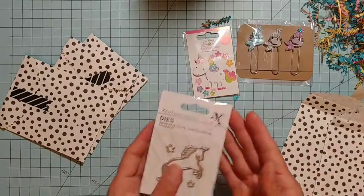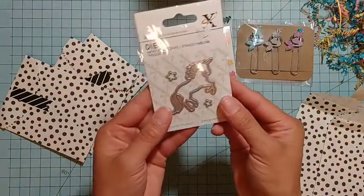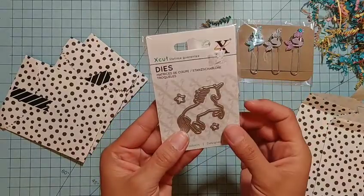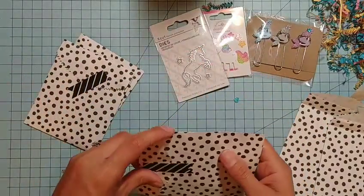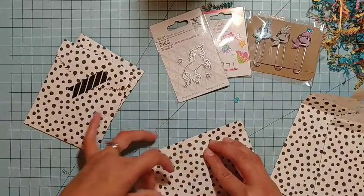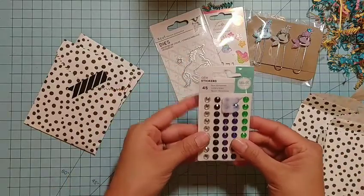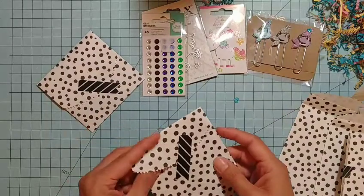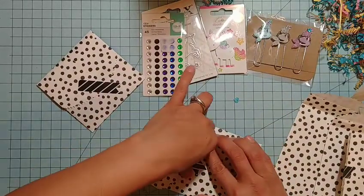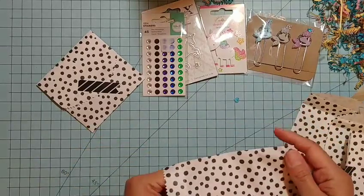Look at this — she sent me a die and it's this beautiful little unicorn! How cute! Thank you so much, Laura! I am loving this. And then some little rhinestones — she sent me tons of goodies. How awesome, I love it!